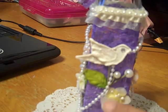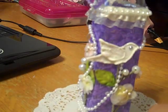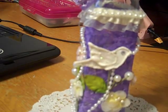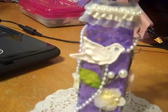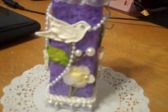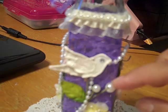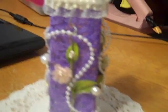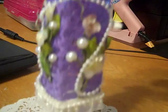I bought this sprig from Recollections that I got on sale, and I had to buy it for this particular project because I thought it would just look beautiful. This bottle is square, not round, so I made it where each panel had a little bit of that sprig of flowers. There's a little bird, and it already had these little pearls on it. Each side has a little part of the sprig that I cut apart.